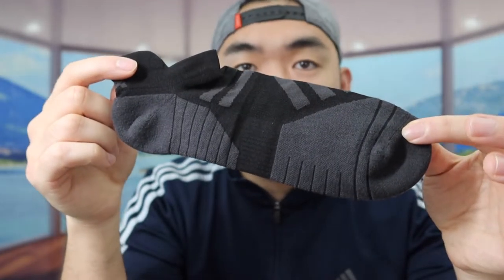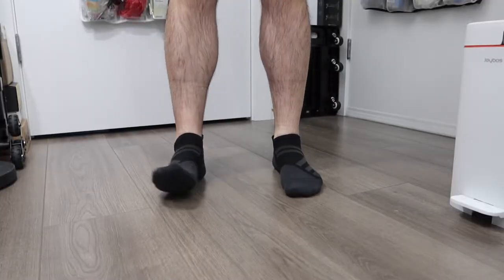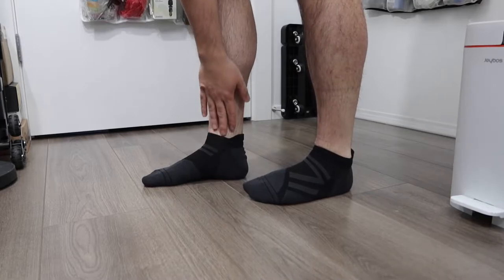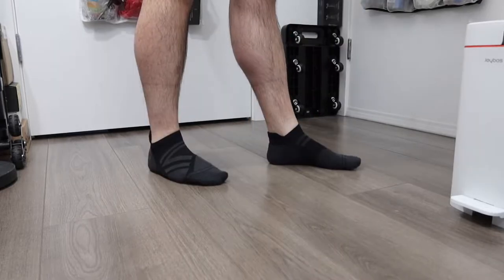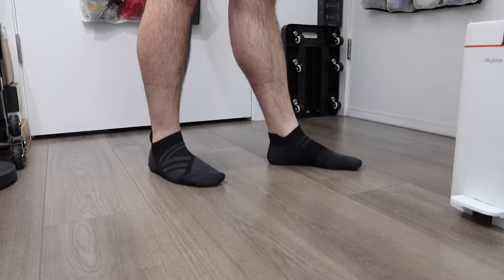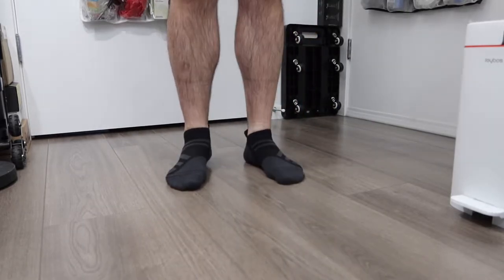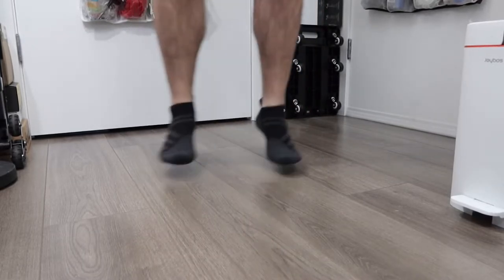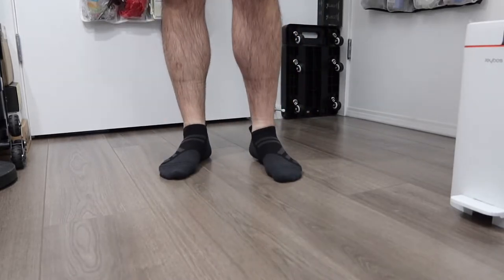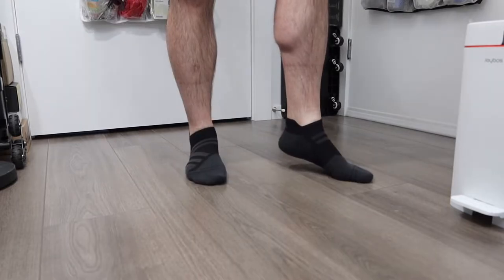Let me put these on to show you what they look like. Once you put them on you can see how short they are — if you put on a shoe they basically work as no-show socks. Here's what they look like from the front and the sides. When you put them on they feel pretty comfortable with a good amount of cushion for all-day comfort and support, whether for casual use or working out.